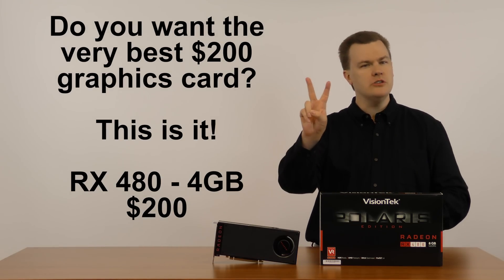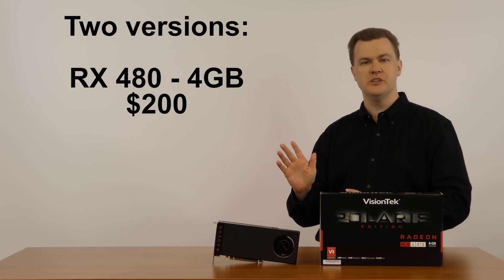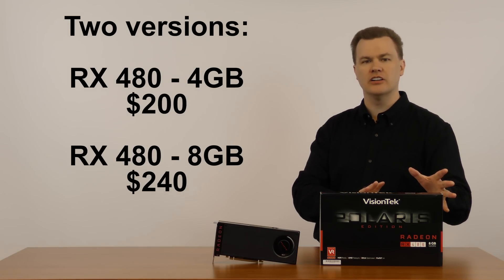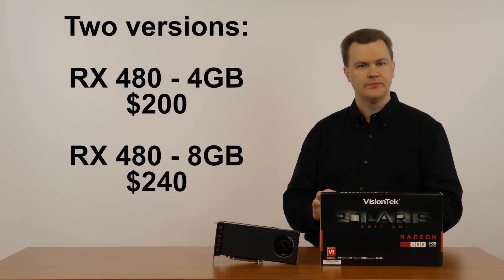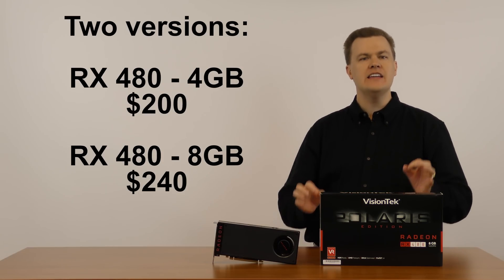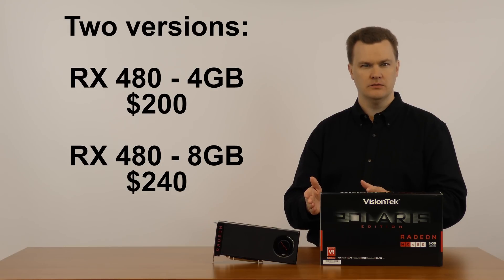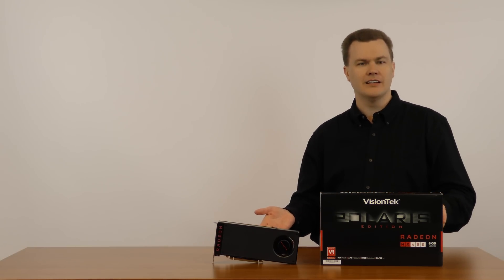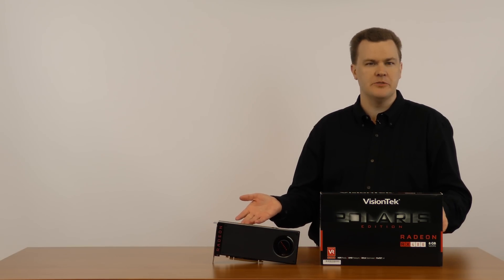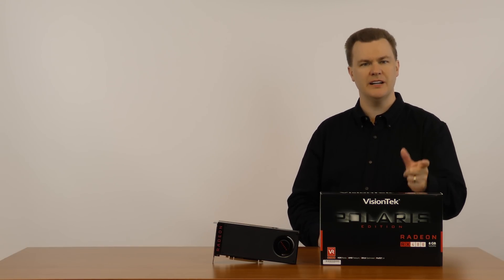Now let me be clear: there are two versions of this card. There is a 4GB card for $200 and an 8GB card for $240. I recommend the 4GB card, and the simple reason why is price to performance — value for the money. I think it's the deal. There's no harm in buying the 8GB card if you want the extra VRAM, but I don't think it's worth buying. I don't think you get value for your money.